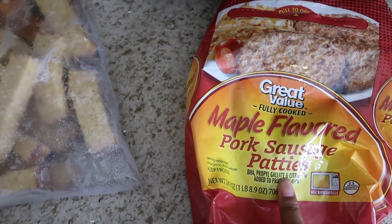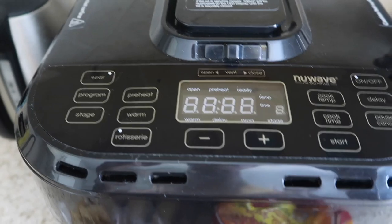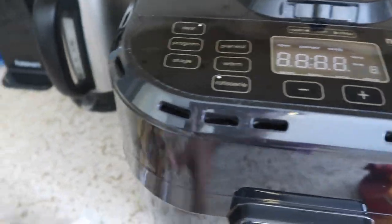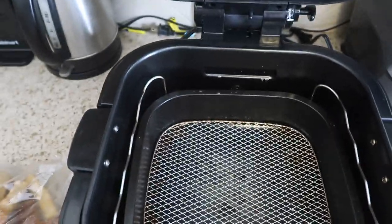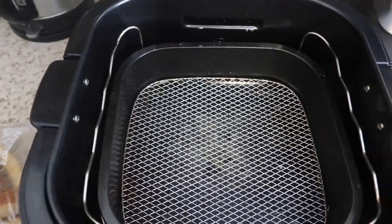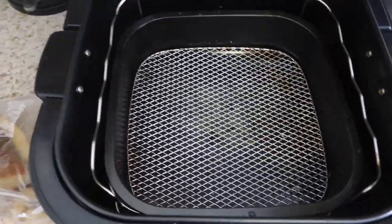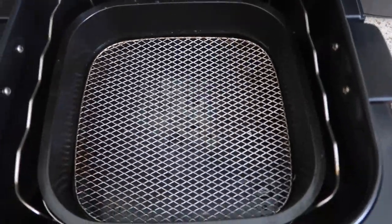I've got my french toast sticks right here, and I'm going to be putting them in my NuWave. Let's open it up and put in some sausages.